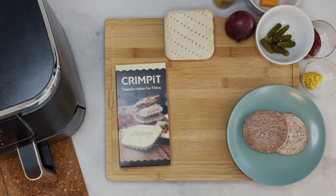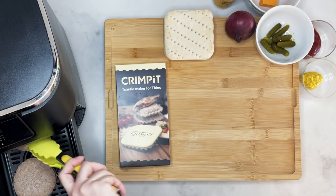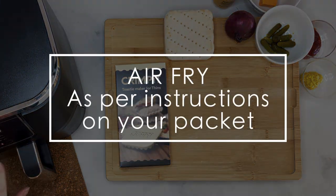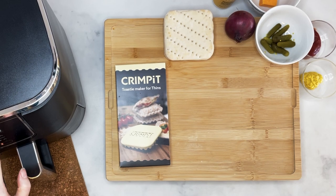Onto the method. First thing you want to do is get those burgers into the air fryer — in they go. Cook them as per the packet instructions, but remember air fryers take a little less time than normal ovens, so you want to keep checking them. You don't want them to overcook.